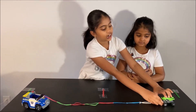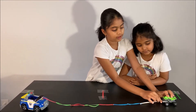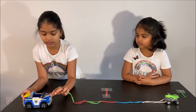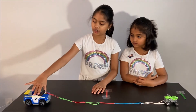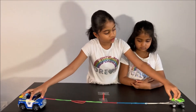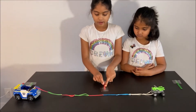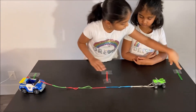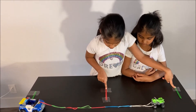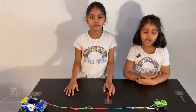You have to tie some rubber bands together like a rubber band chain, and put one side of the rubber band chain on the small car and the other side on the big car. Then you have to mark the place where the small car starts and the big car starts, and mark a place in the middle of both of them so the same distance is on each side. Now let's do our experiment!